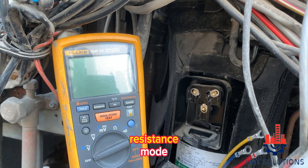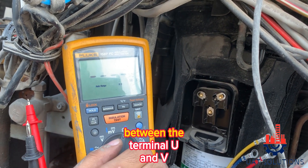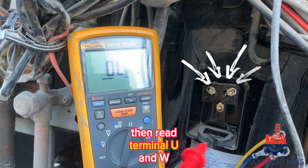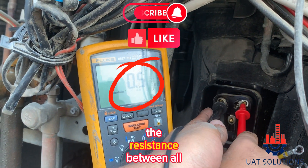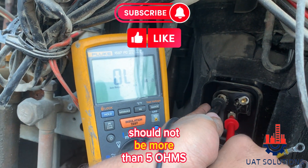Set the multimeter on resistance mode and read the resistance between terminals U and V, then read between U and W, and finally measure the resistance between V and W. The resistance between all terminals should not be more than 5 ohms.